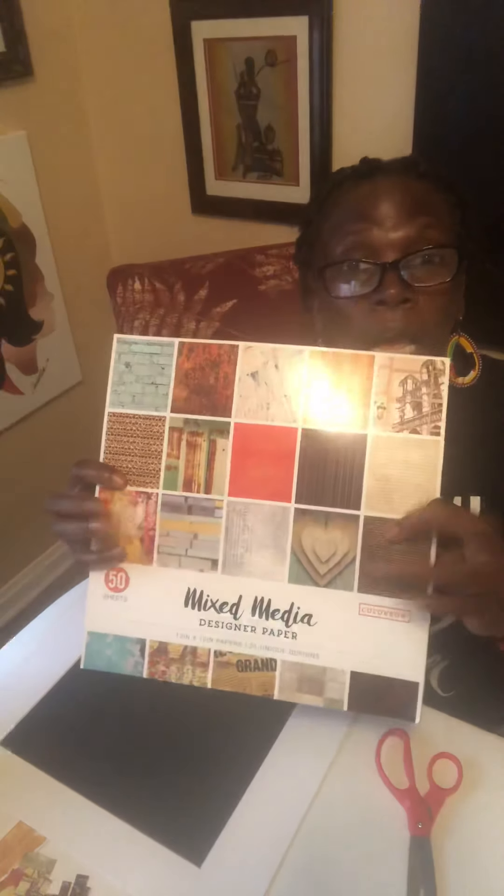Today's lesson is decorative paper weaving, and what you need is some decorative papers. I love to get these at Walmart for about five dollars for a tablet — they've got so many different variations of colors. You will need a simple glue stick and a pair of scissors, and you're good to go.